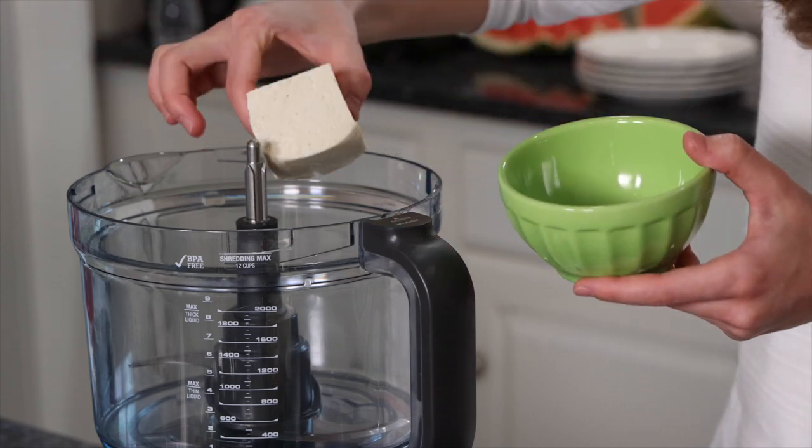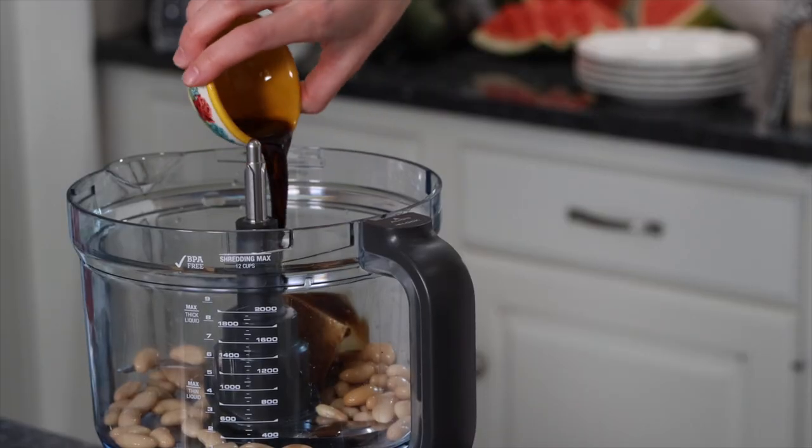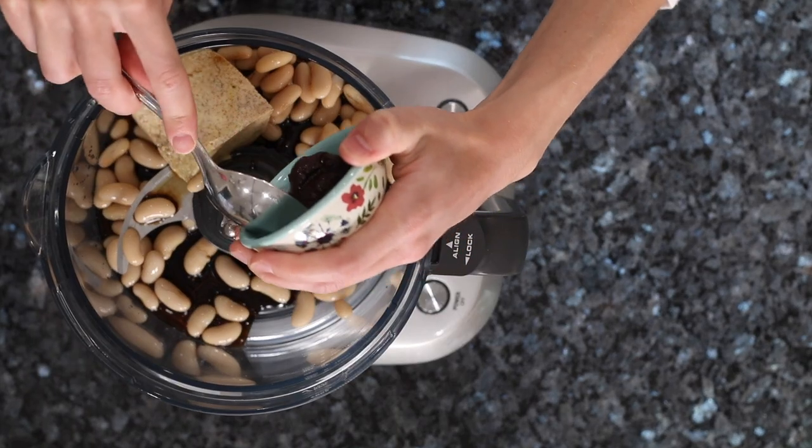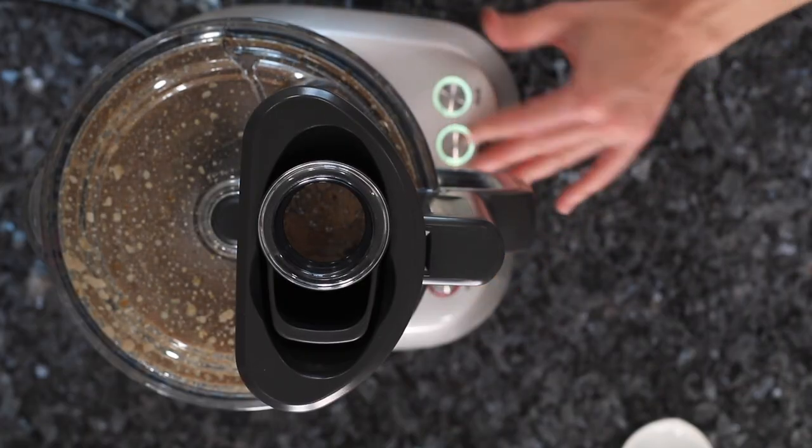In a food processor, we're going to add some tofu, some cannellini beans, some Bragg's liquid aminos, a little bit of water, better than bouillon, and then a little sage and a touch of cayenne pepper. You can add as much or as little of that as you wish. Then we're just going to blend till smooth.